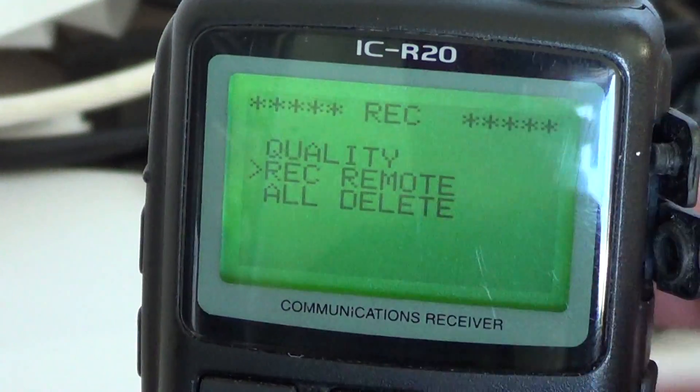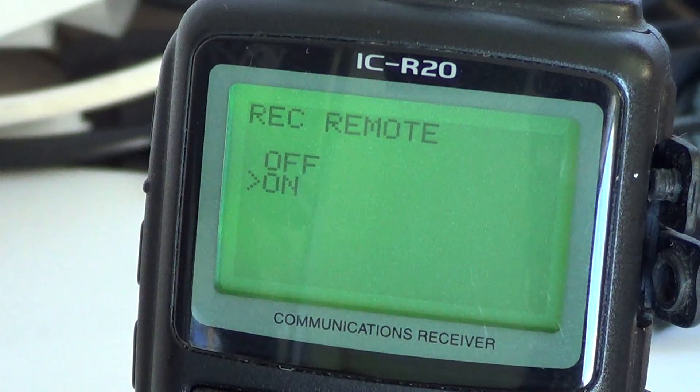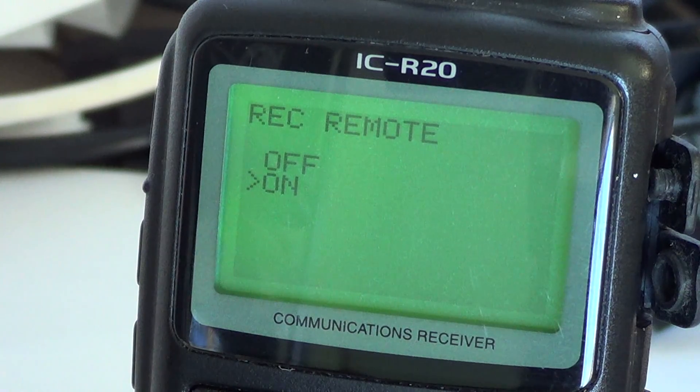To set it, press and hold the record button, go to record remote, and a quick press on record toggles it on or off. By default when you buy the radio it's off. I've put it on and never switched it back, because it's great to have the radio stop recording when the squelch is on. When you're on an intermittent communication channel and the squelch activates so you don't hear the hiss, it just stops recording until there's audio present on the channel.